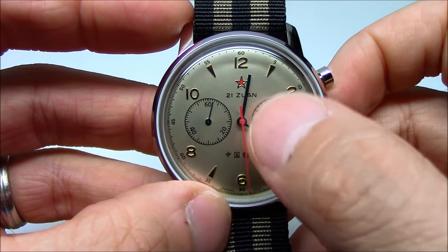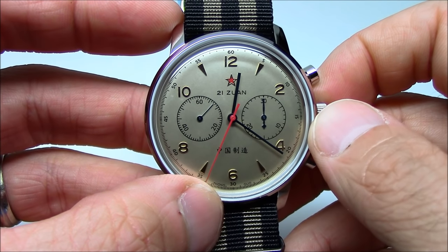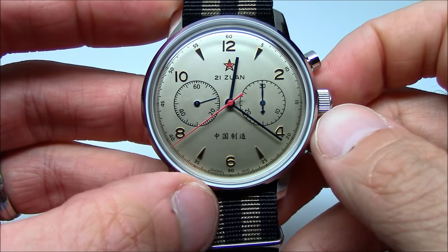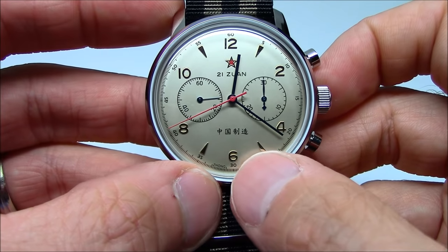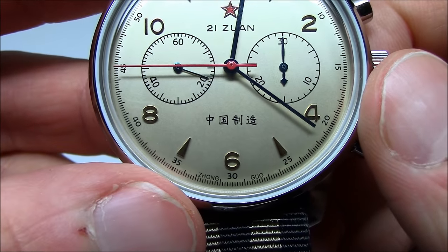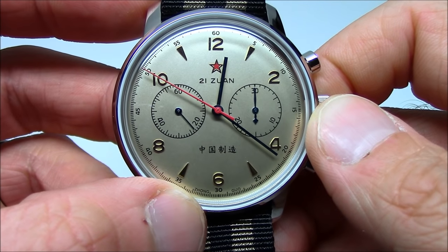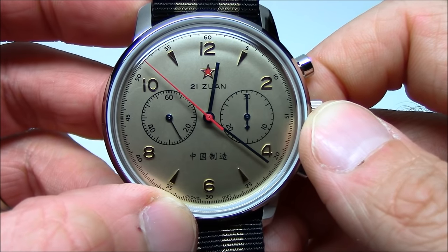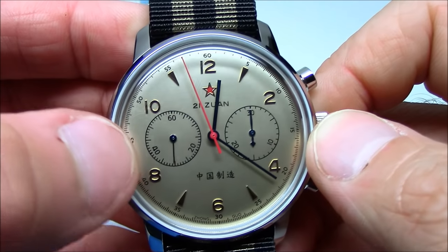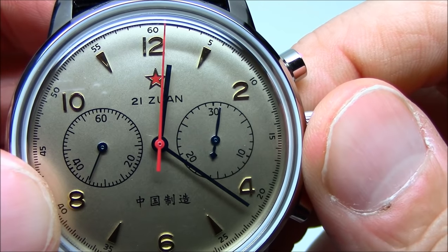On the dial, at the top, you have the red star, symbolic of 1963 China. Right under it you have '21 yuan' written — that is Chinese for jewels, I believe — and at the bottom are Chinese characters. It speaks about the manufacturers, the Tianjin Watch Company, which we also know as Seagull. So if we watch when this seconds hand comes all the way to the top, watch this register over here on the right, and it clicks over one click.